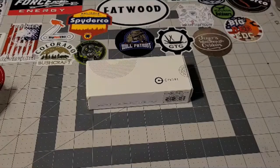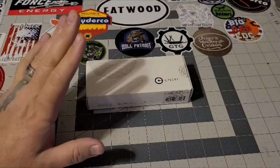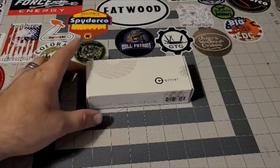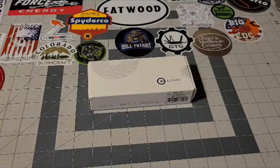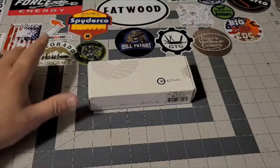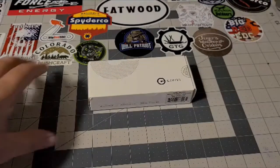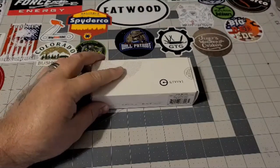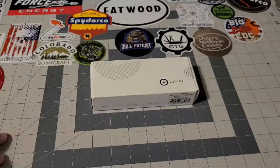Good evening, everybody. Justin Mondag here. I hope everybody is doing well. I thought I would get on here and talk a little bit about this knife I got. I've had it for about a month or so now. It was sent to me by a great friend of mine, Big Red EDC, JB over there. If you haven't checked him out, go check him out — the guy is a wizard on knives. I've been carrying this around for a while and thought I would do a proper introduction on this thing. If you guys follow me on Instagram, you've seen I've posted tons of pictures on it and just absolutely love this knife.